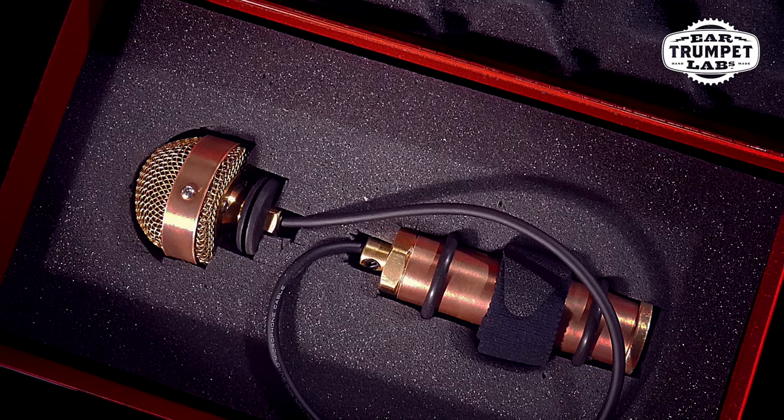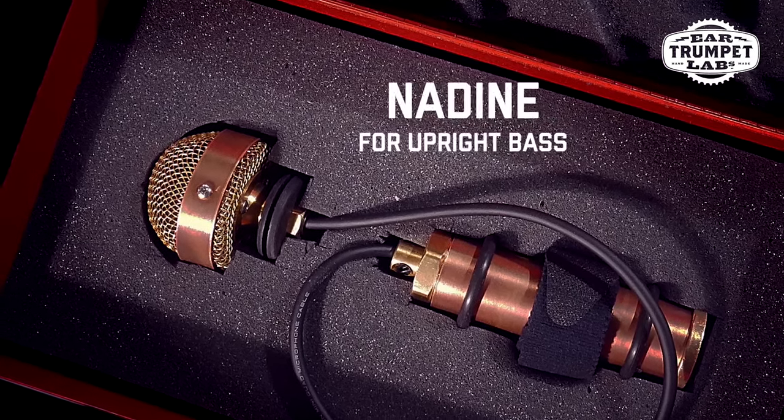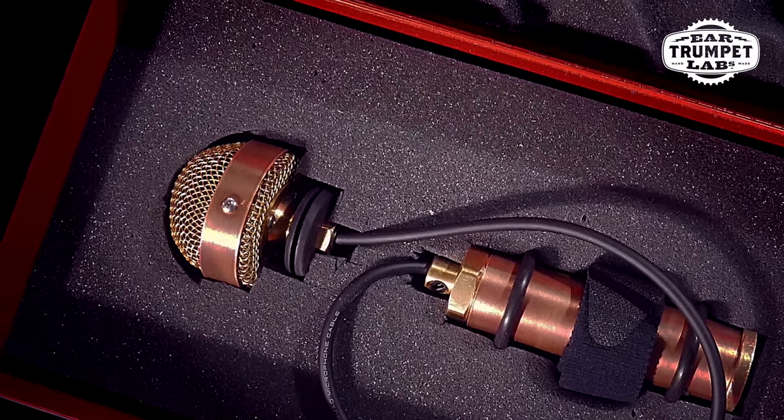The list of people that are into this mic is crazy. Here's a short clip of Christian McBride sharing his thoughts on the Nadine, and I will link up to the full video as well. It makes the instrument sound exactly how I hear it in my head. I think what the people hear when they hear my instrument unamplified — the Nadine is able to capture that but just make it louder.